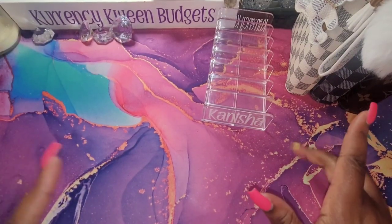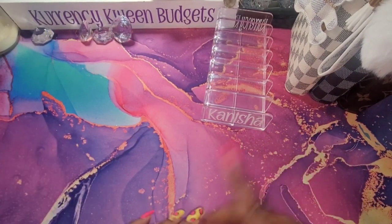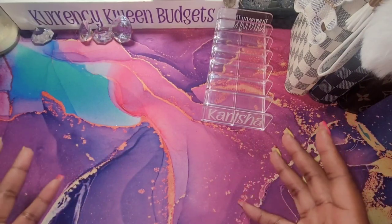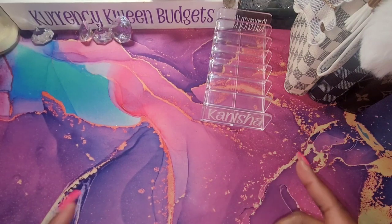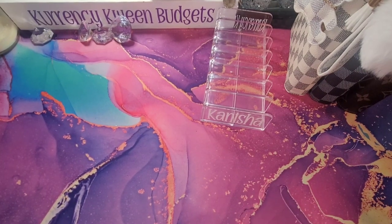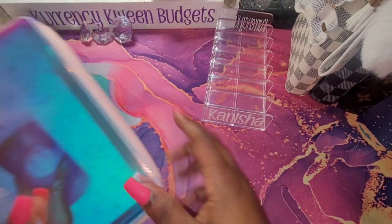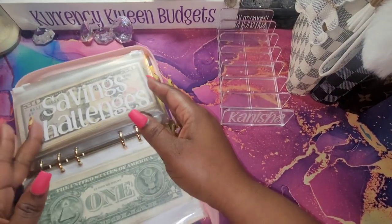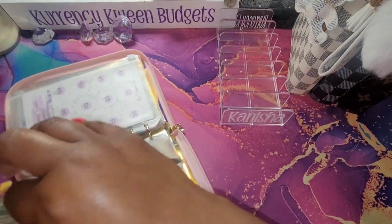Hello, hello Queens! It's your girl Kanisha with Currency Queens Budgets. In this video I will be doing my savings challenges for the end of March 2023. How's everyone been doing? I hope everyone is doing well. All is well on my end and we are going to see how much we have for our savings challenges.